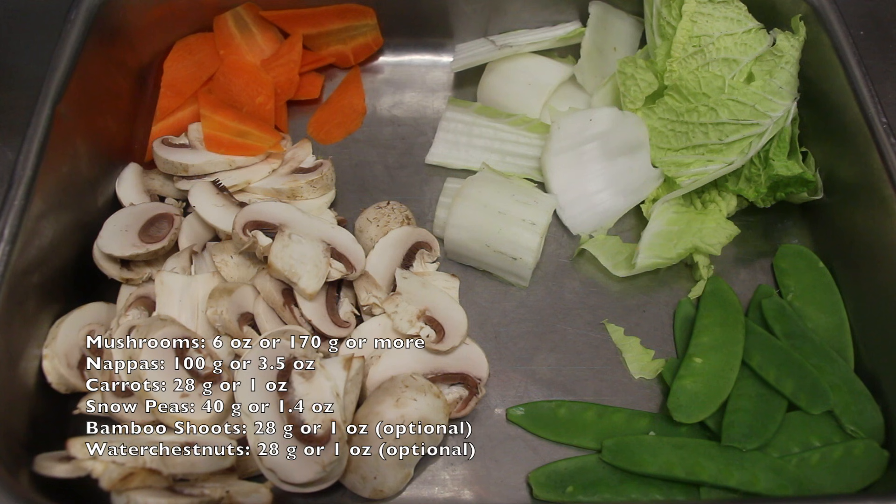Here are the ingredients I'm going to use: mushrooms, nappas, carrots, and snow peas. I didn't include bamboo shoots or water chestnuts.